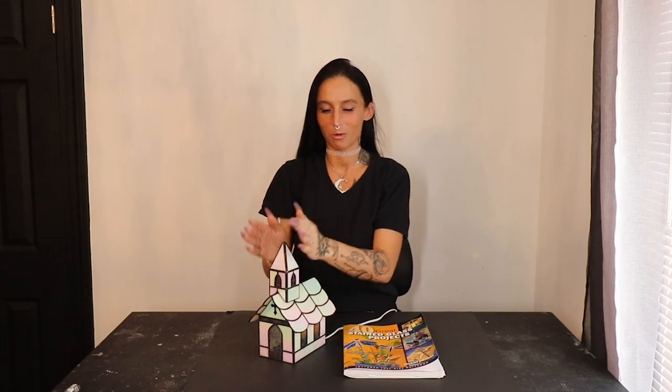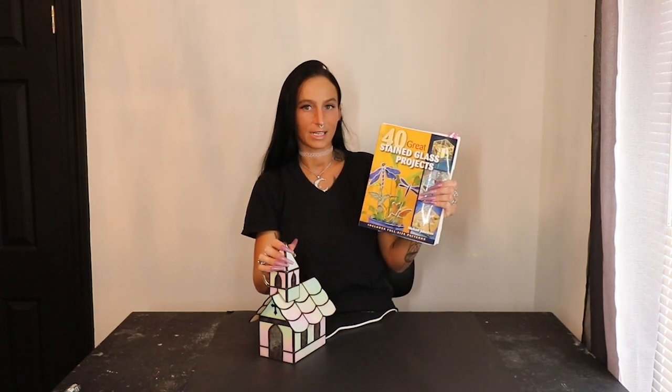I'm here to deliver. As promised, we're making this little church from one of our stained glass books. If you guys saw my last video, I told you we would be making the Little Country Church from the 40 Great Stained Glass Projects book that you can find right on Amazon.